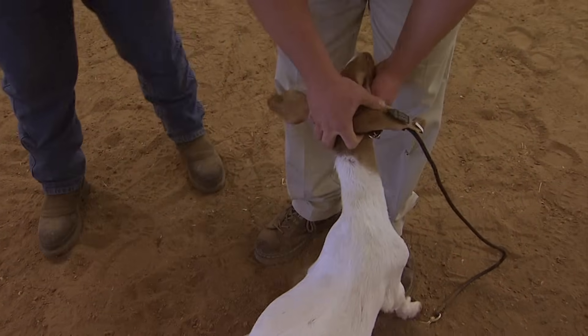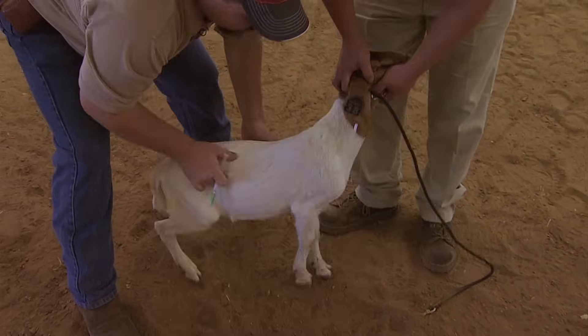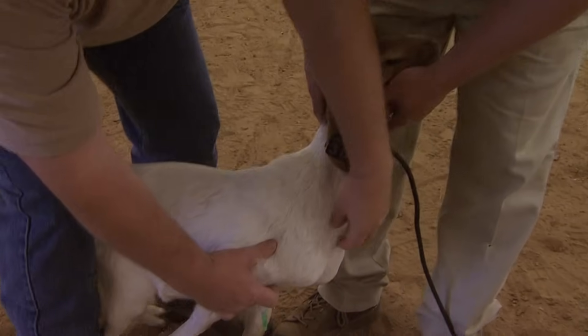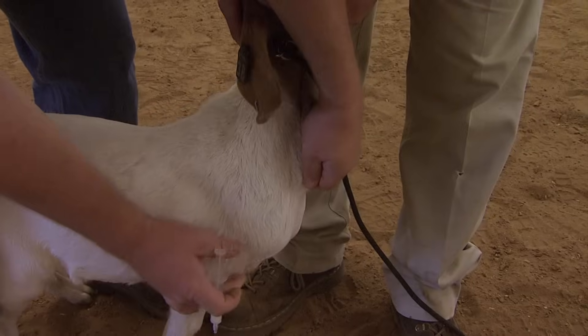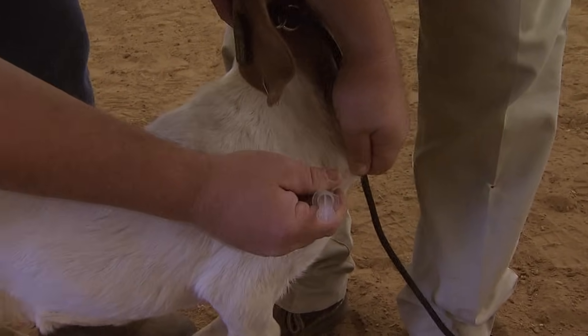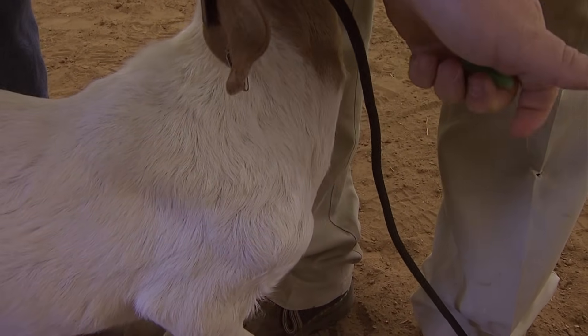Our shot says we're supposed to give it subcutaneously, so that means underneath the skin. We're going to take this goat and I'm going to grab the skin here and pull it out. Notice that it's a little flat. I'm going to stick the needle in, push it in — and there we go. That's done.